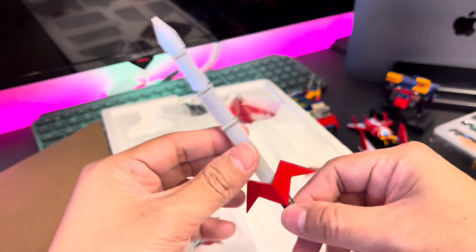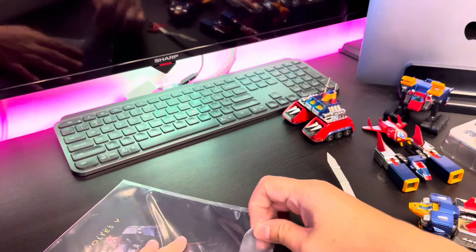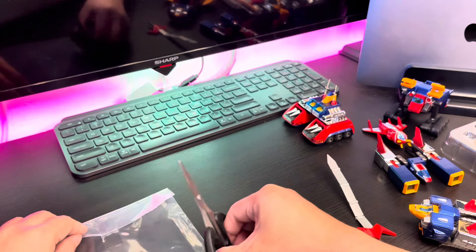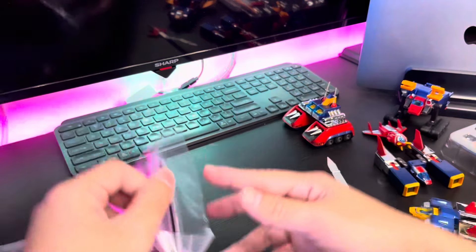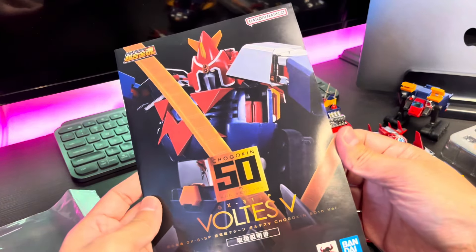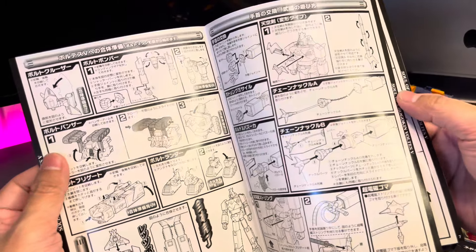I wonder why they didn't make the Tenkuken sword in chrome — that would have been a very great upgrade. Anyhow, it's still the same. Let me quickly show you the manual book. It says 'Voltus 5 Chogokin 58 Years Anniversary' — not so much different in terms of the combination instructions.